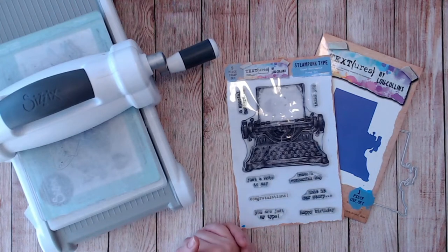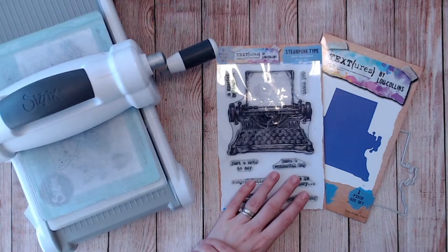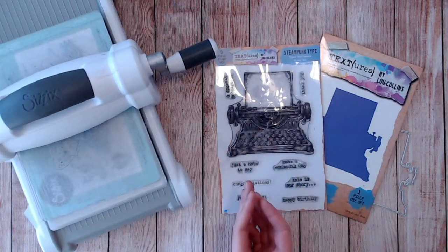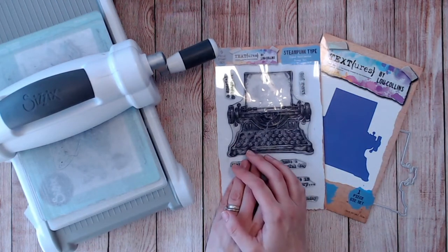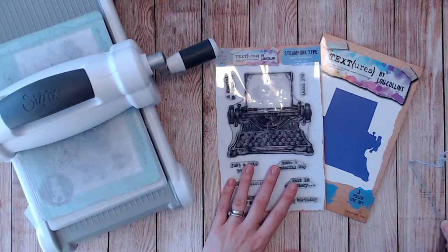Hello everybody, it's Luke Collins and thank you for joining me today. I've got a very quick die cutting and stamping trick for you, particularly for when you're using those stamps with the dies that overlay or cut the outline. It's all about lining these up — how many times have you stamped and even gone ahead and colored in a stamped image only to get it slightly wrong when you're cutting it with the outline die?